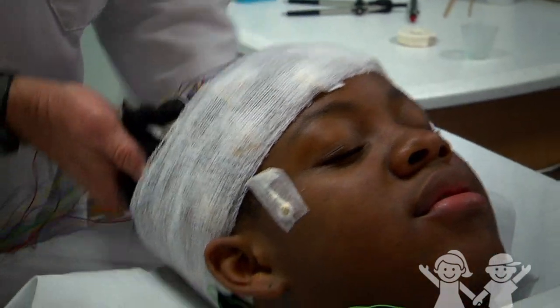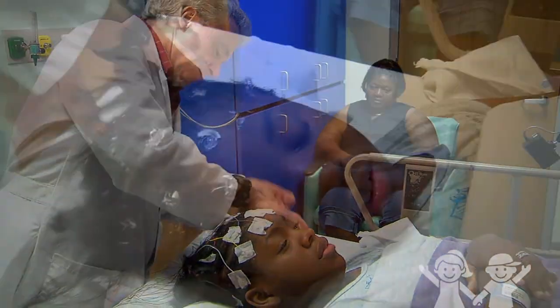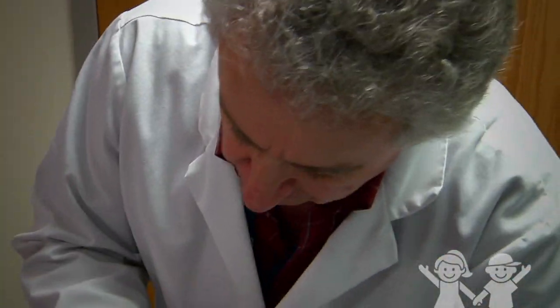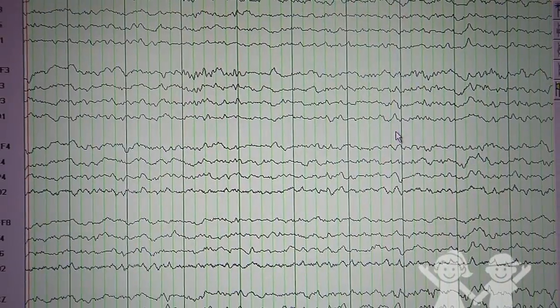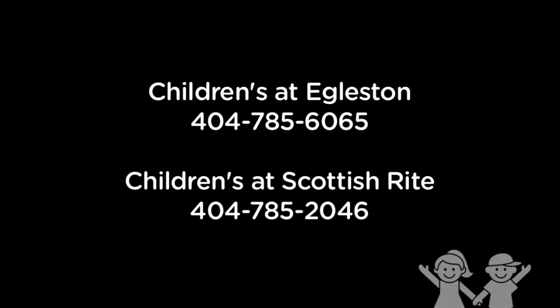Once the technician gets all the data he needs, he will take off the gauze and sensors. All the gel from the sensors will still be in your hair, but it will come off when you wash your hair with regular shampoo. Your doctor will get the results of your test in about 3 business days. Tell your doctor we are happy to talk with him or her about the results of your test. Thank you for choosing Children's Healthcare of Atlanta.